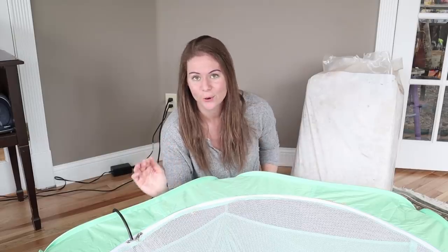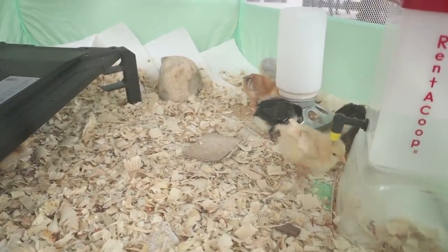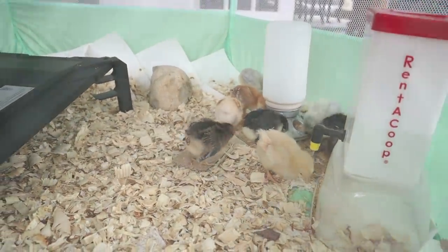The reason this is really good is because chickens love to scratch, and especially baby chicks — you won't be surprised how quickly they get power in those little chicken legs. When they get older they send their shavings flying and they end up everywhere. This is really nice because when they get older and kick stuff around, it's not going to come out even if it hits the ceiling of the brooder itself.